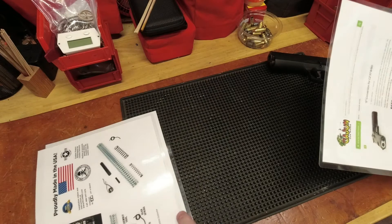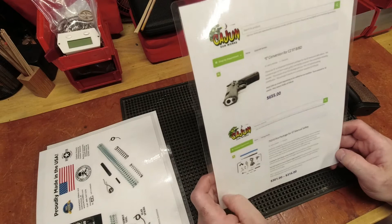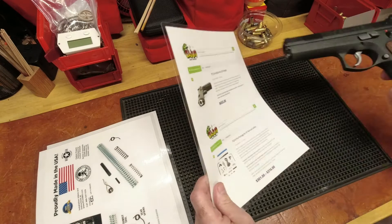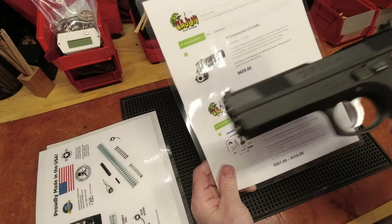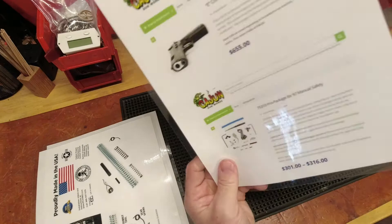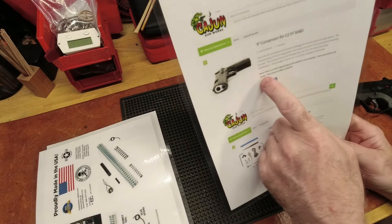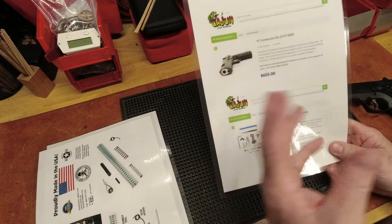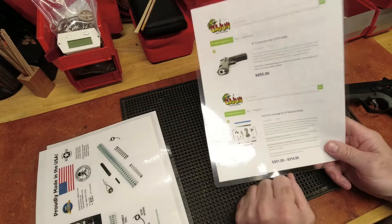It was suggested I reach out to a very big name in CZ aftermarket parts — Cajun Gun Works. I did look on their site, and the first thing I saw was the E-conversion for the 97 at $655 for an $800 gun. Plus shipping each way, that puts it at around $800 for an $800 gun — not something I want to do. If this were a $3,500 gun, maybe I would do a $700-$800 upgrade. After further reading, there's more in this kit than I would actually need, and this isn't bashing Cajun — this is using them as an example of a high-end shop, like Ed Brown, Nighthawk Custom, or Wilson Combat.